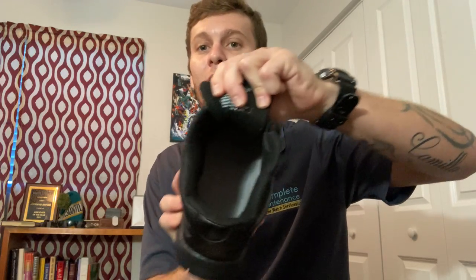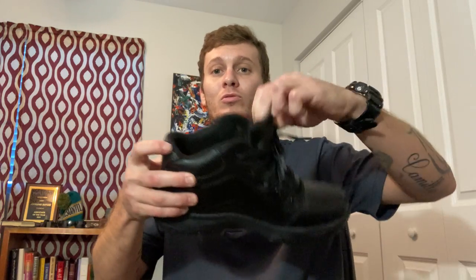I put the extra insole in first because I like the sole that's designed with the shoe to be on top — I just feel like that's the smarter choice. I fit this one in so it sits nice, and if you trace it out like I said it'll fit perfectly. Then I put the original one on top. Even with the boot being a size nine when I typically wear a ten and a half, I can fit two memory foam comfort soles in this shoe and my foot still fits perfectly.